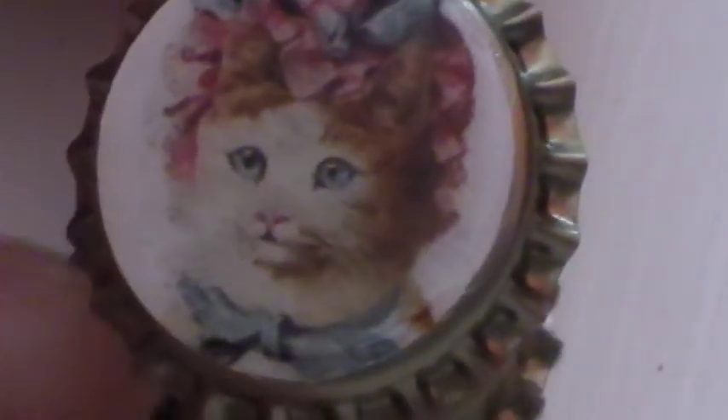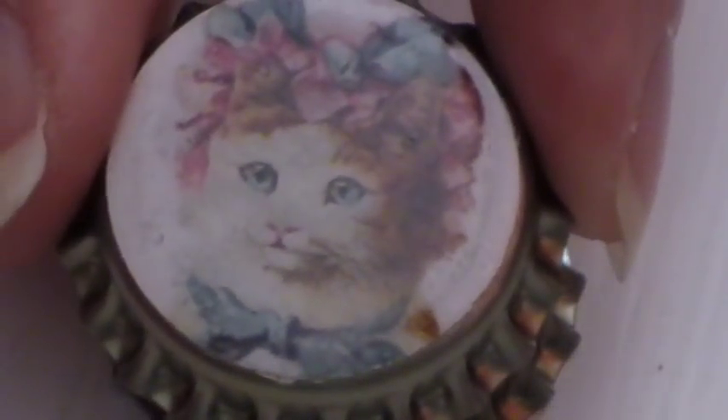That's this one, and then I did another one with a little cat with a wig on. There it is — it's hard to see with my aching nail but there it is. I hope you try this, it's pretty fun and very simple. Thanks a lot, bye!